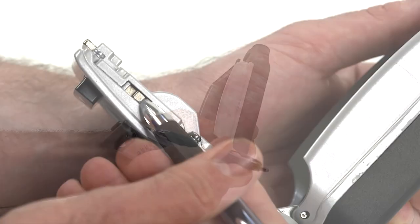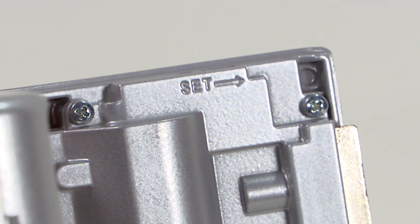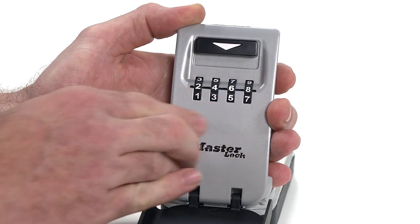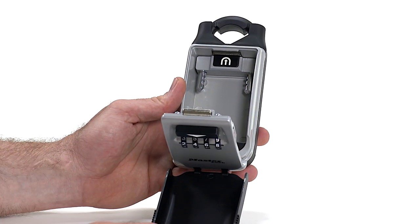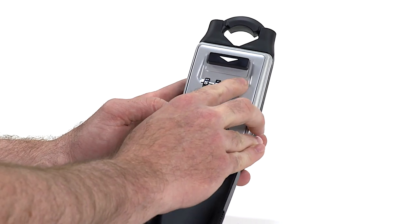To set a new combination, use a pointed object to slide the set lever in the direction of the arrow. Rotate the dials to your desired combination, then close the door. Open the door again to ensure the combination is set, then close the door and scramble the dials to lock the door and conceal the combination.